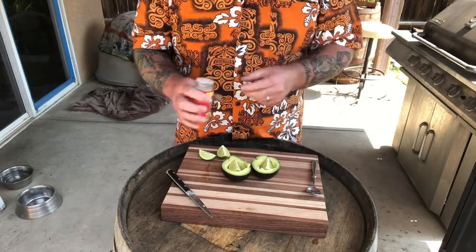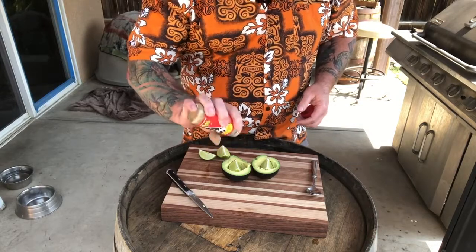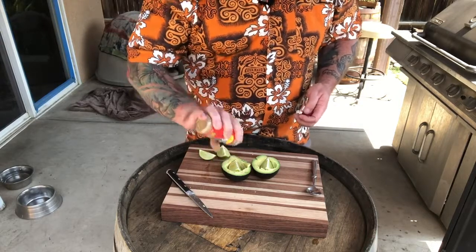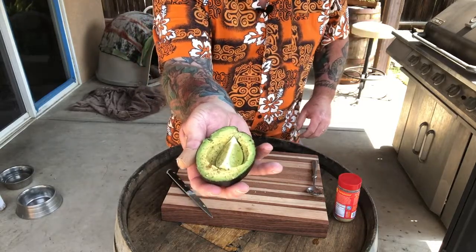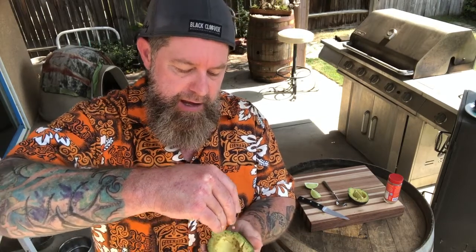Take your spiked seasoning and just sprinkle the top of your avocado with some spiked seasoning. There is a spiked avocado. Serve or eat your spiked avocado — you can serve it in a little bowl if you'd like, or simply serve it in the skin. Take it, juice it with your lime, and add a little more spiked seasoning if you want, though it's probably not necessary. There's your spiked avocado.